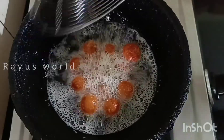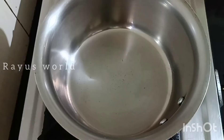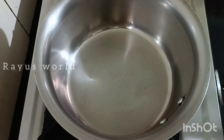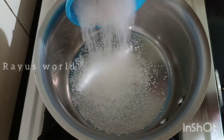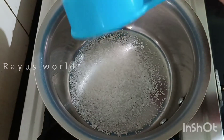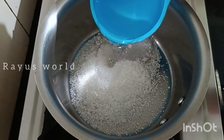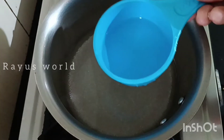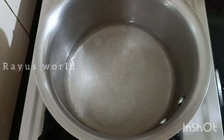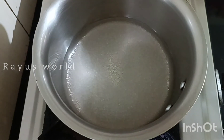I will pour in 2 cups of sugar and 1 cup of water. I will add a cocktail of tea to the mixture.